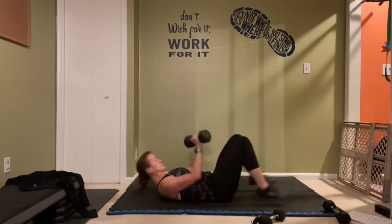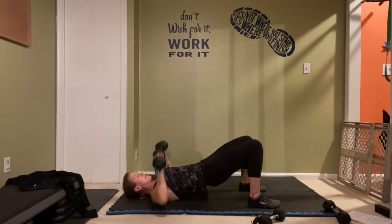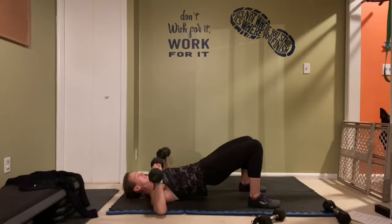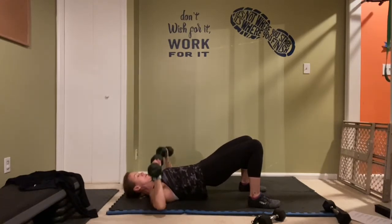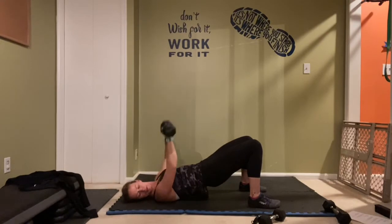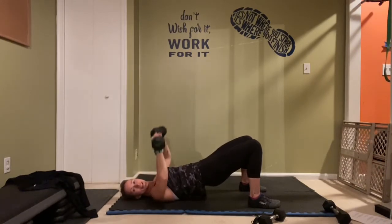Take it up and let's go! Breathe — exhale every single rep, breathe in on the inhale. Exhale, exhale, two more, last one.